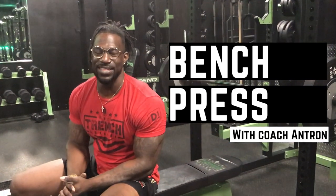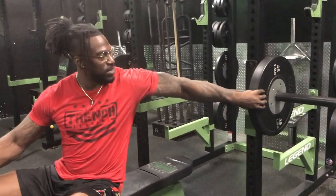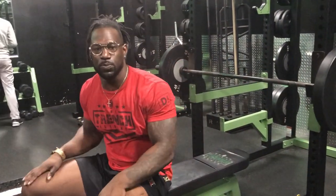Hi, this is Coach Antron here at D1 Slash Detroit Academy, here to talk about the bench press. The bench press is a compound movement that most facilities and programs use to test the strength of your upper body — mainly your chest — even though we do activate our lats, our triceps, our biceps, and our chest when we're doing this movement. It's a compound movement, meaning that you're using multiple muscle groups to successfully perform this lift.